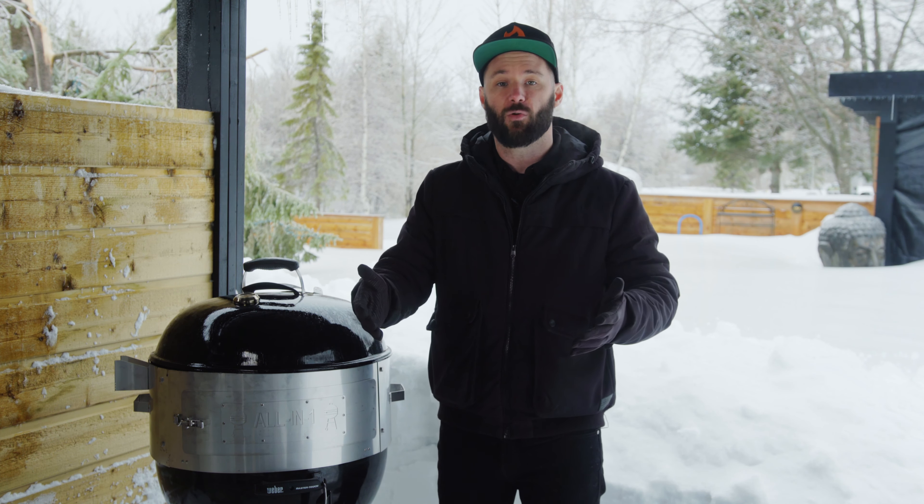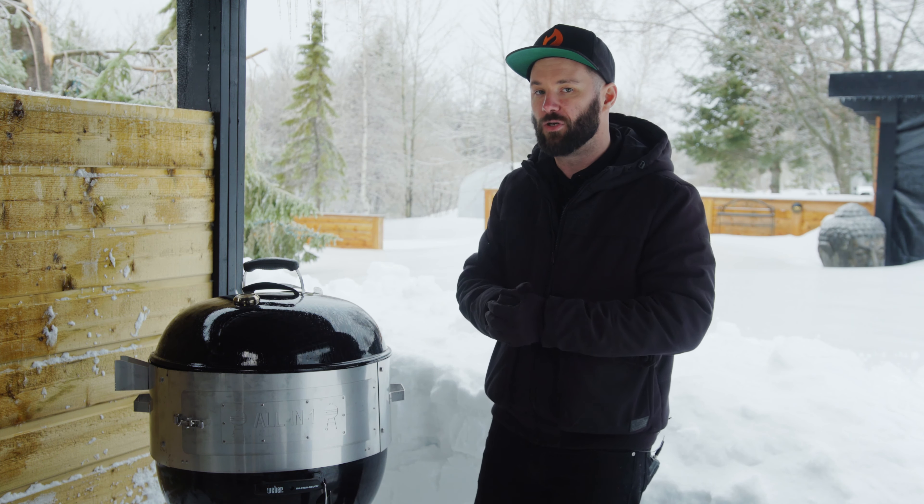That covers the accessories I encourage you to invest in or at least consider for your kettle. I hope you enjoyed it. Make sure to subscribe to our Facebook and Instagram pages, and if you have questions, as always reach out — we'll be happy to answer. Until then, enjoy your cookout.